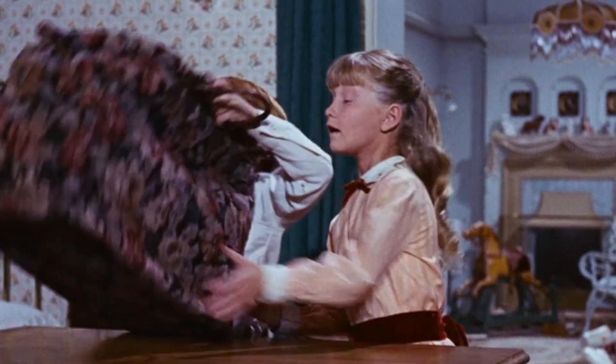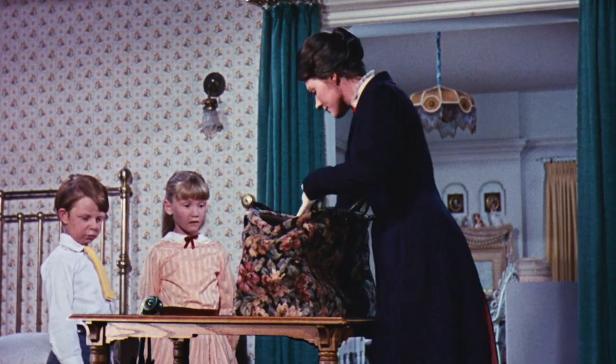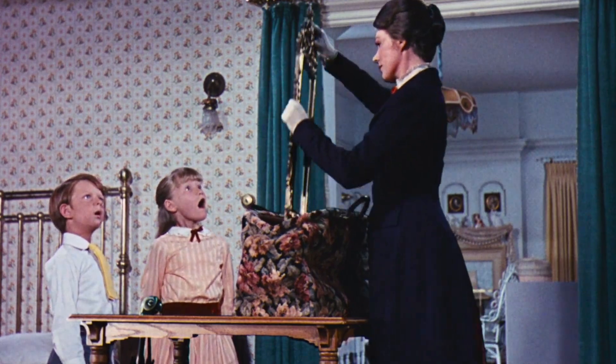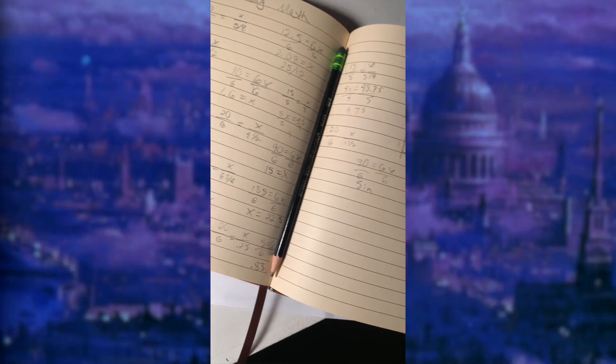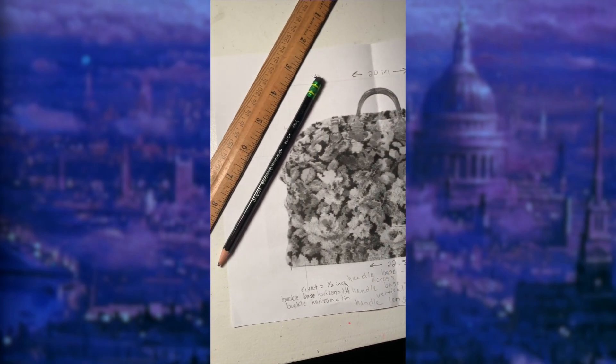I never planned on creating a second carpet bag until I found Bravo Kali Art on Etsy and let them know how impressed I was with their Poppins umbrella replica. Saith was the one behind them, and we began talking carpet bags as this was his next planned replica. I mentioned I'd love to see a bag made with the same pattern as the original, yet we both knew that would be extremely difficult to accomplish.